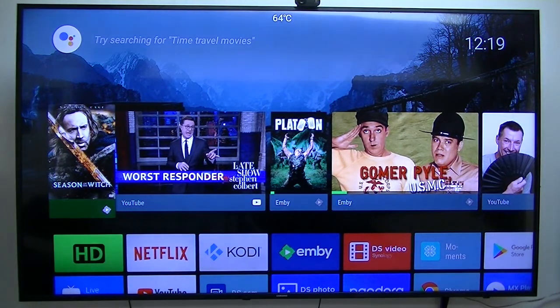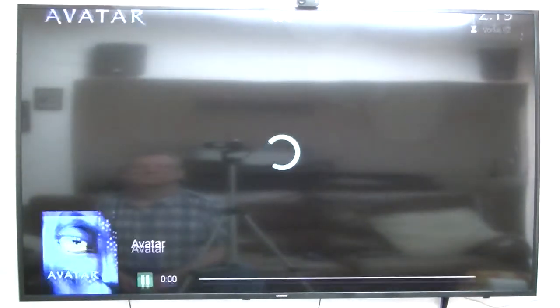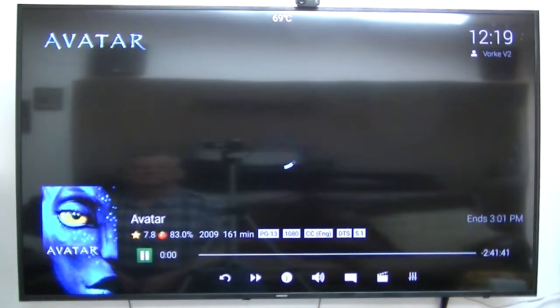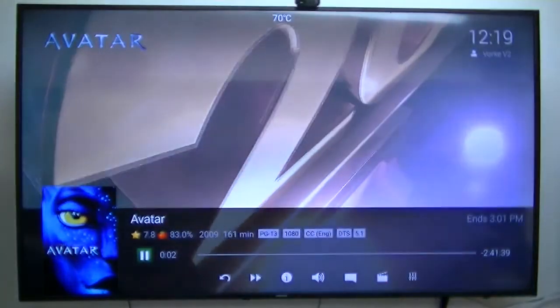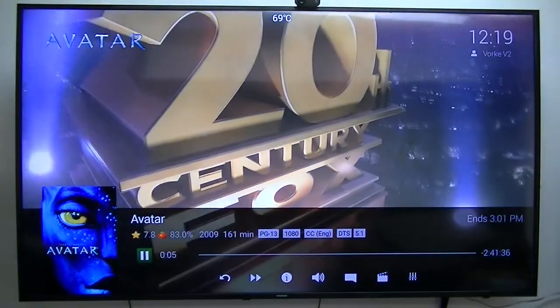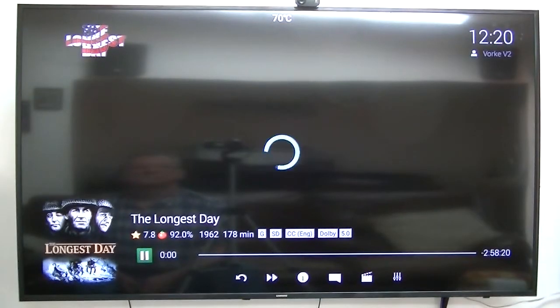VSM 8S Pro L has been set as your default player. Play Avatar. I couldn't hear what you've just said. Stop playing Avatar. Play The Longest Day. I couldn't hear what you've just said.